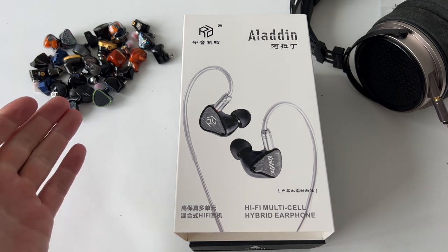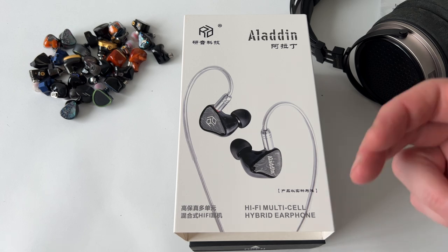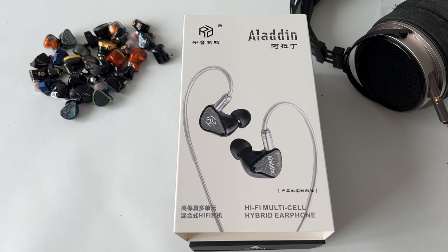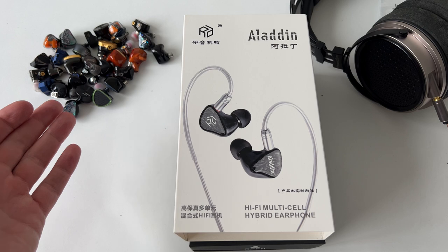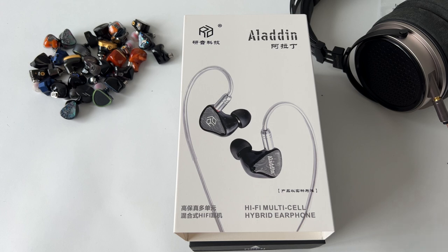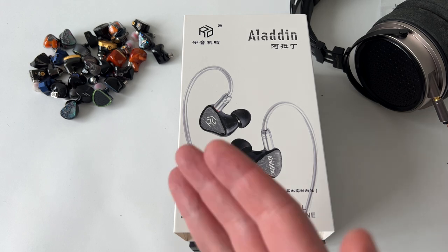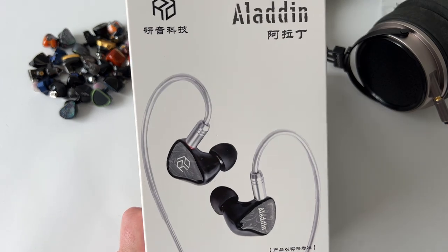We also do lots of comparisons, so anybody who's already subscribed knows they can leave a comment in the discussion below and ask me to do a direct comparison. Whether I do a separate video on it, if it's popular enough, or just leave it in the comments — I usually get asked how one earphone compares to another and I'll give them a side-by-side breakdown. I keep all the earphones that I review.